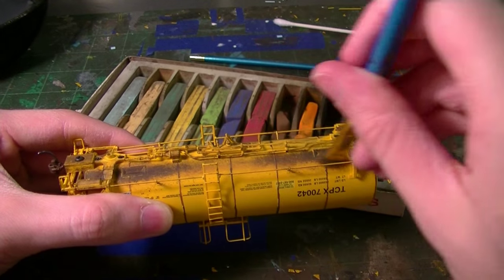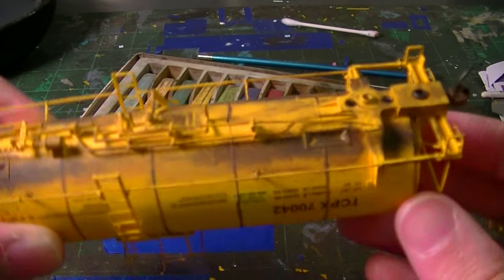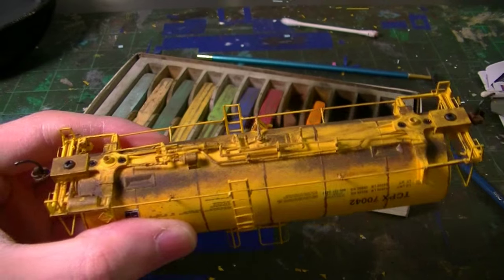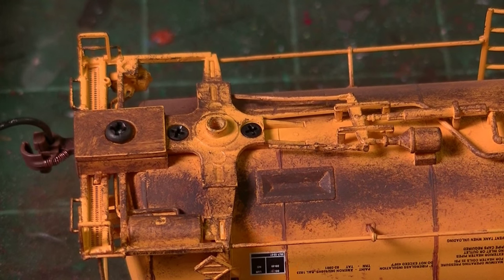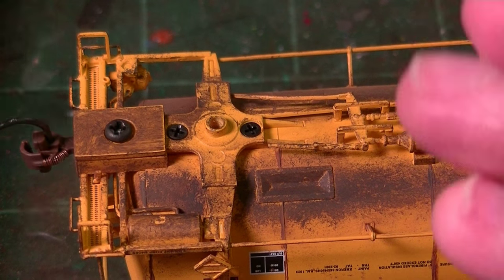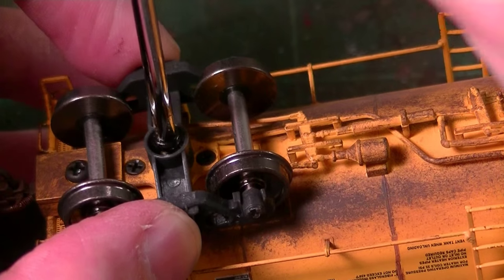The thing about the chalks is that once you put the dull coat finish on, they really, really dig in. Now that we've got the underbody weathering done with all the chalk pastels and wet paints, we're going to go ahead and install the trucks back onto the model for the weathering process.